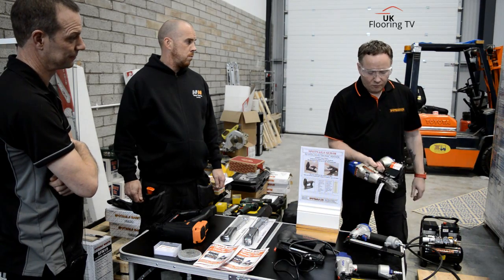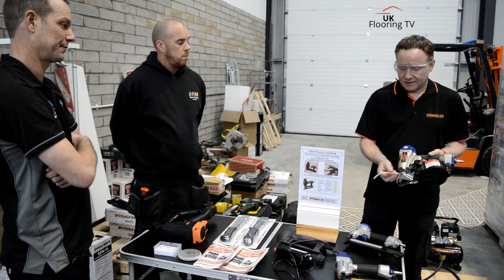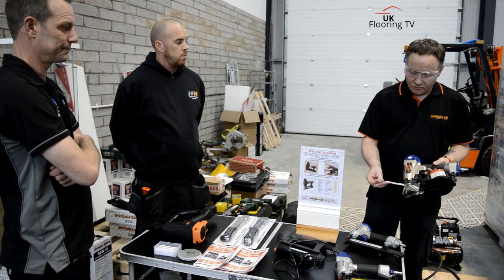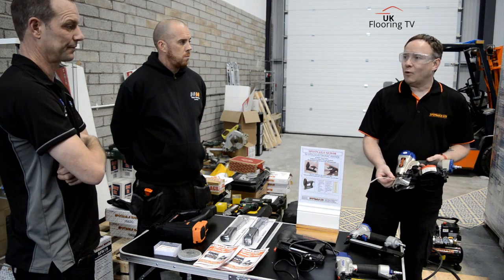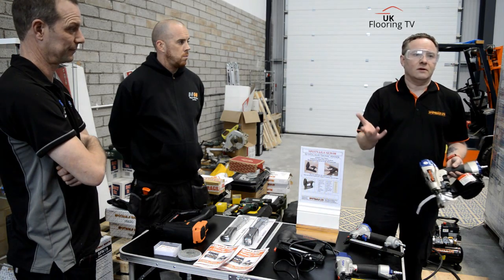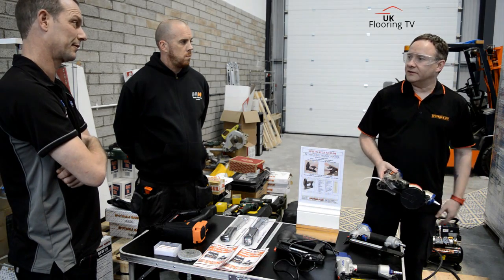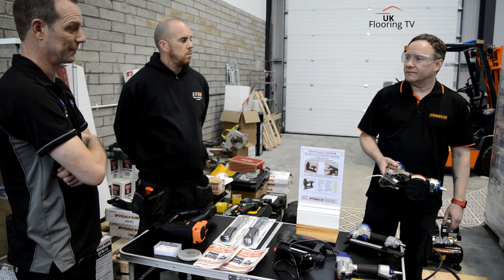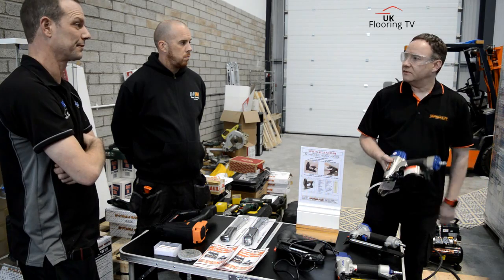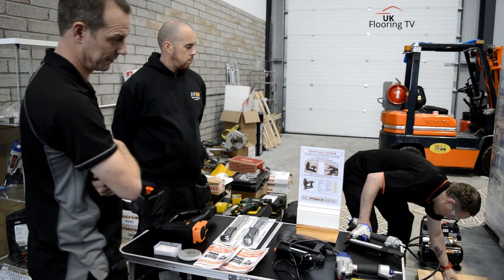The plastic collation is something we introduced. A lot of other manufacturers do plastic, but especially for flooring guys, what wire-collated nails tended to do was leave a little shard of wire. If somebody's putting down Karndean or some other high-end flooring brands, you don't want a shard of wire hanging about. With plastic, when it's spent, you can just pull it off and it's all in one piece. So to demo this, we've got a piece of ply board here.